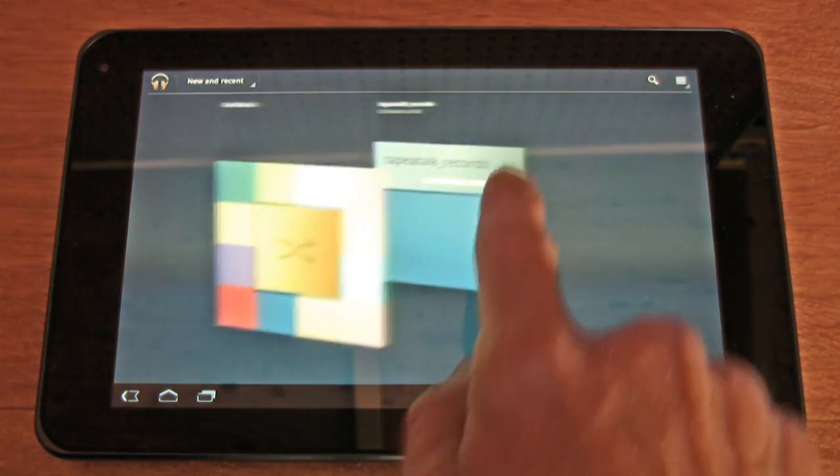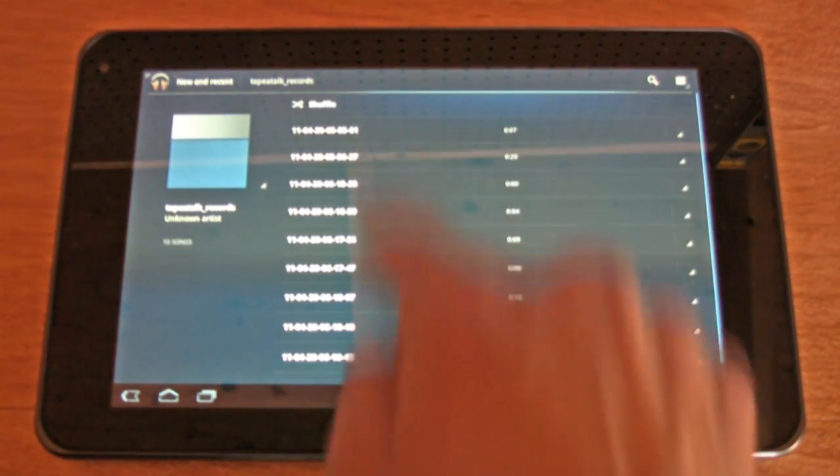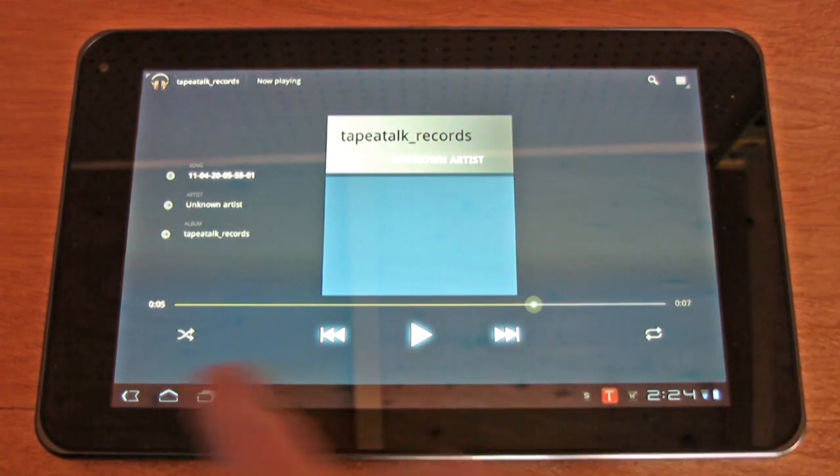As far as the software and the interface, we had a couple of Android Market crashes and a couple of other forced closes in certain applications. It was more rare than on the Motorola Zoom, but it did happen. But let's jump into the T-Mobile G Slate and show you what it's all about.